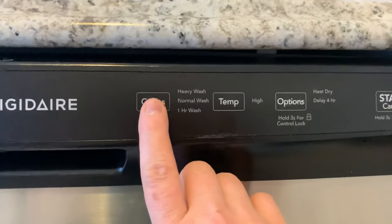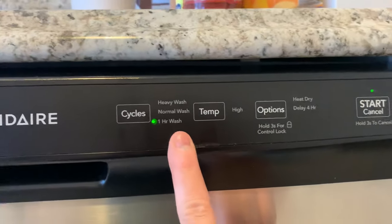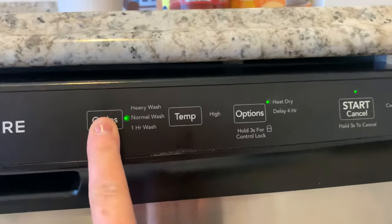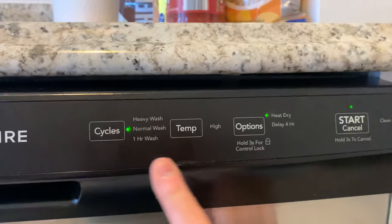On the left-hand side with the cycles, you press that and you can choose a one-hour wash, a heavy wash, or a normal wash. So let's go with a normal wash.